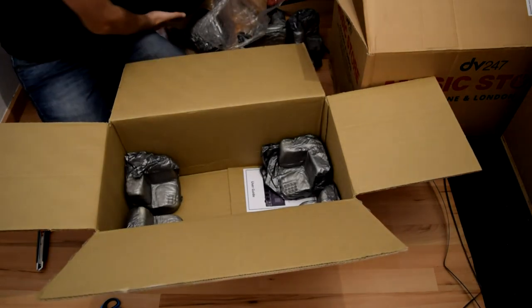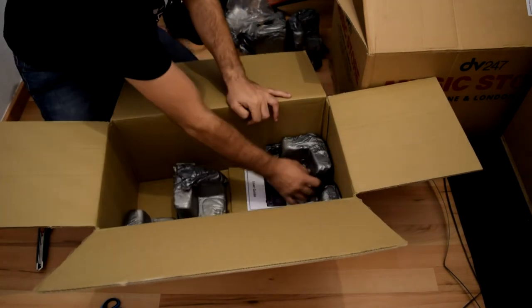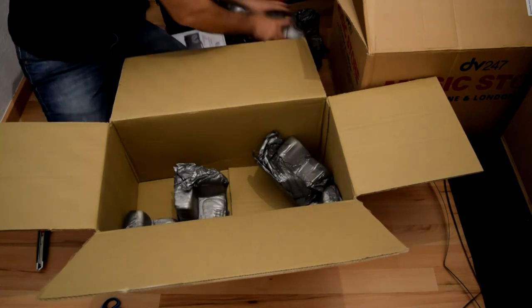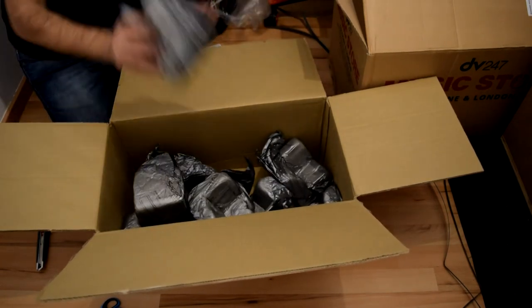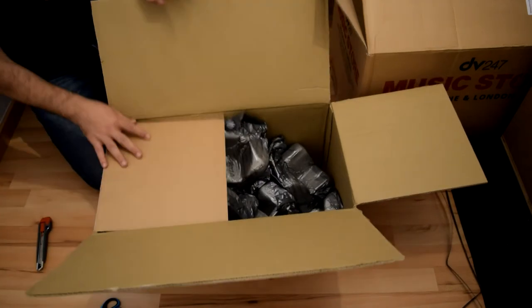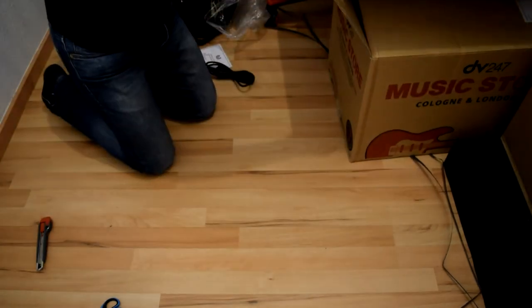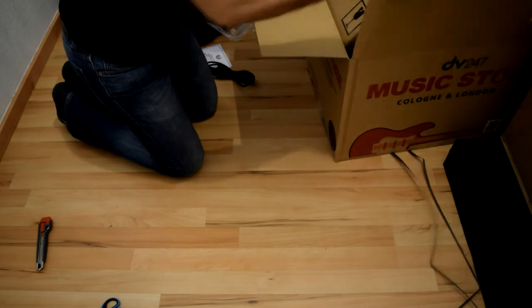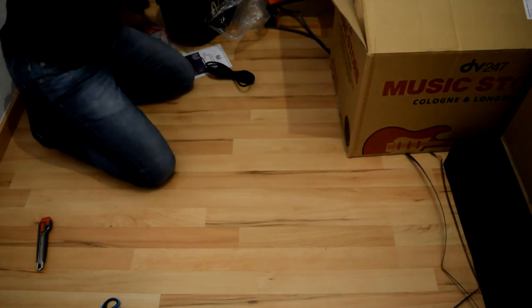Let's put this here, and this here. The other four corners - these are better. Let's put back all four. The box, put it inside the other box.